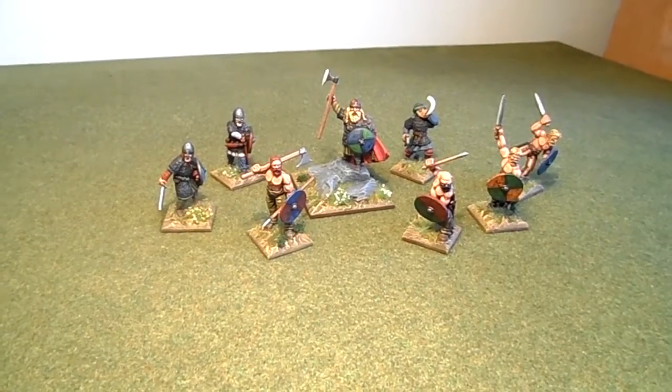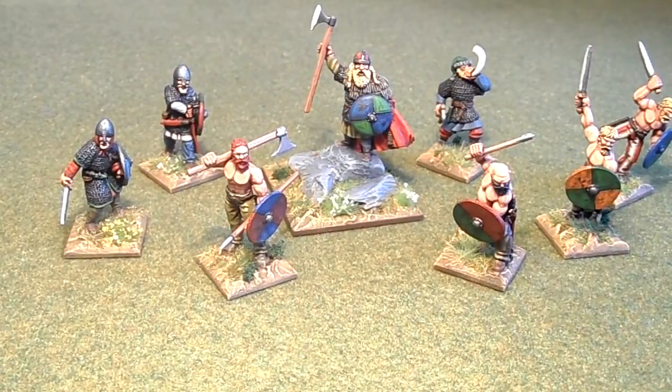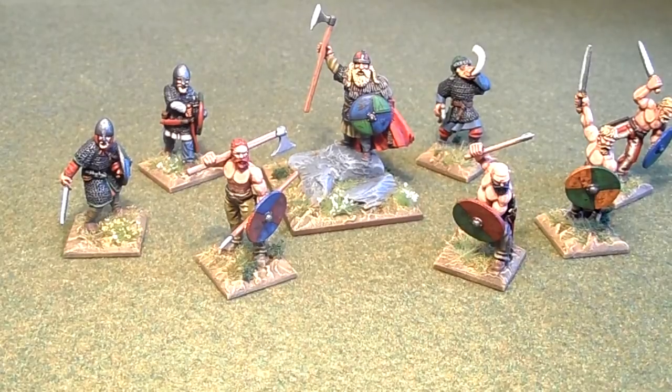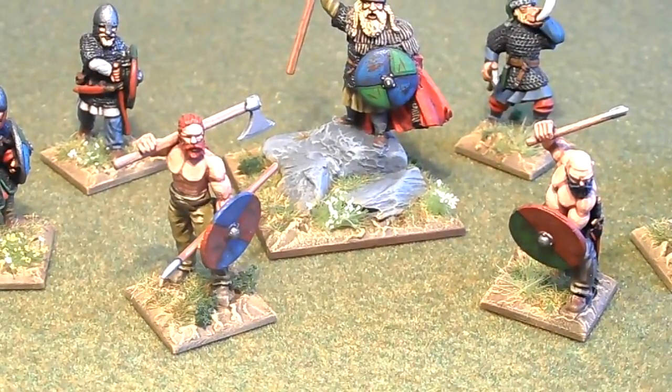Hello chaps, just finished off the last of the Vikings that have been on the workbench quite some time now, and I'm quite pleased with these ones I must admit. They're all Gripping Beast metal.